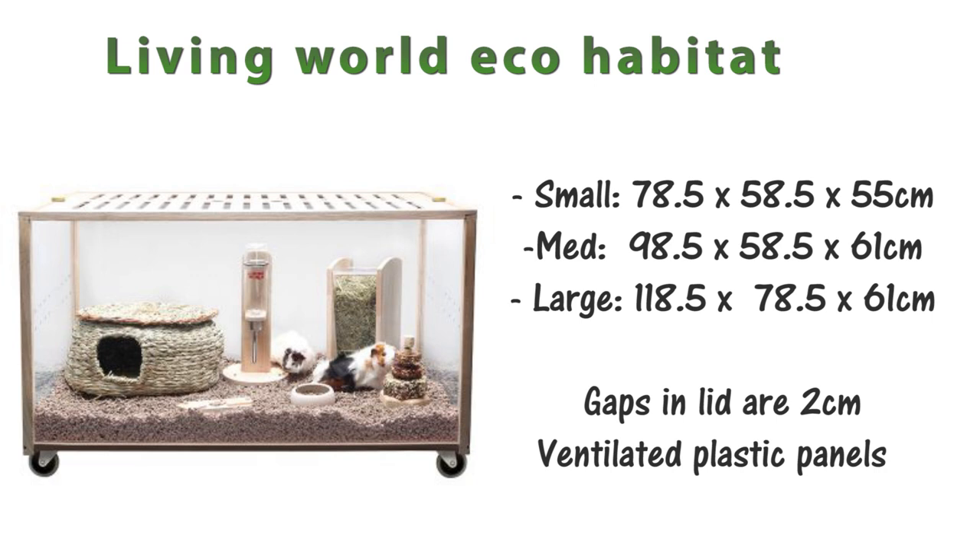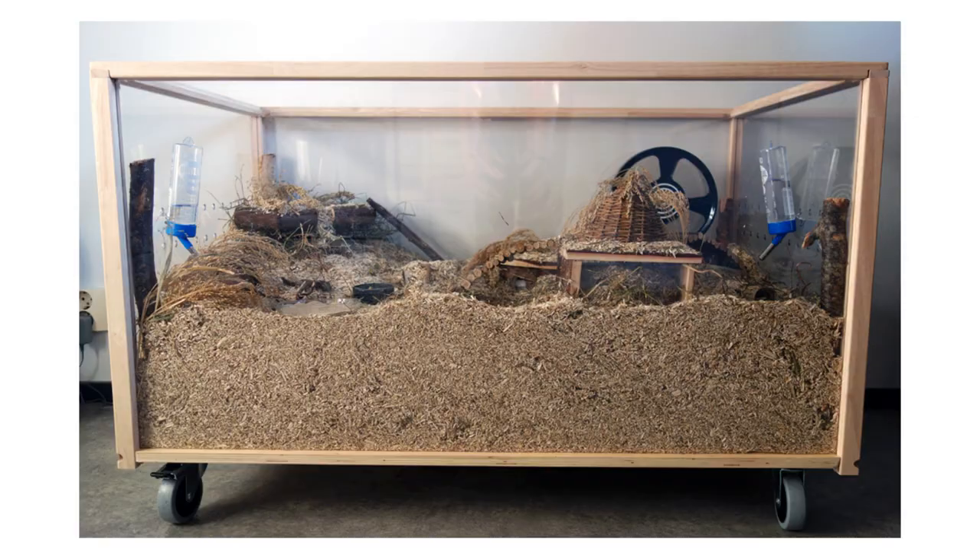Moving on to tank-type setups, the first is the Living World Eco Habitat, which comes in three sizes — the small is 78.5 by 58.5 by 55 centimeters, up to the large at 118 by 78.5 by 61 centimeters. This is a ventilated plastic panel enclosure with a wooden top that has gaps of about two centimeters, so mice will squeeze through. You'll need to mesh it out or replace the lid entirely. I really like these enclosures — they're a great size and allow a lot of bedding for burrowing.